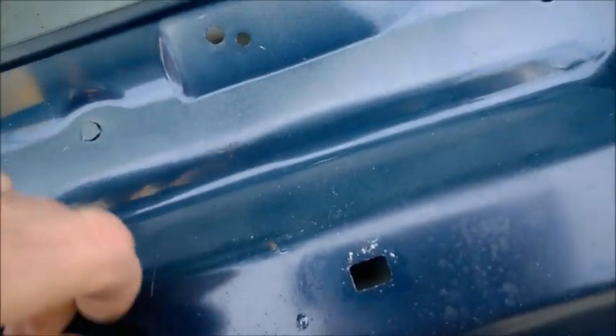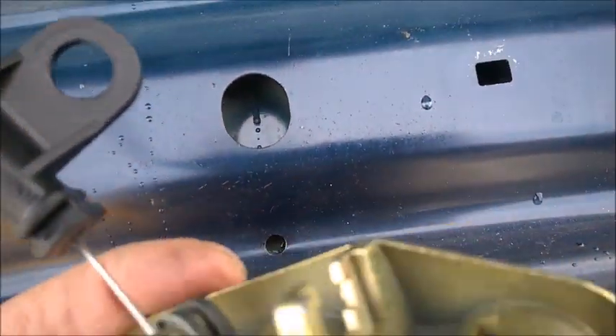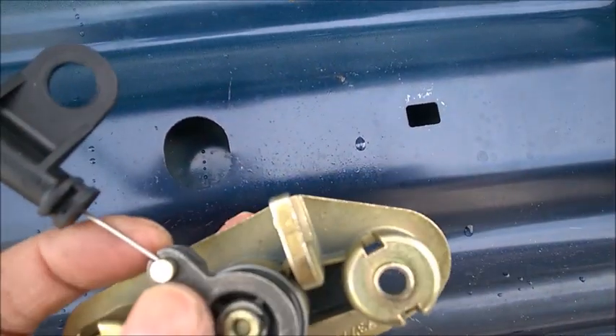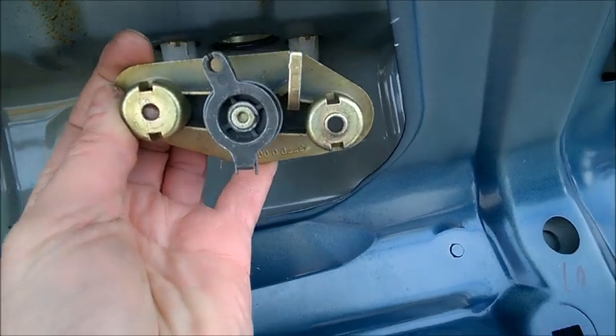And once you get it out, you can simply undo the pin. The pin goes into it like that, and you just slide it out. That's your cable right there. Again, if it's still in there with those two bolts in place, you won't be able to detach the pin no matter what.